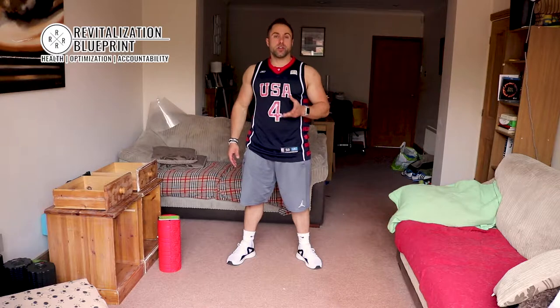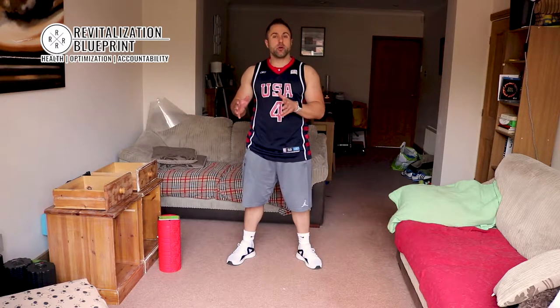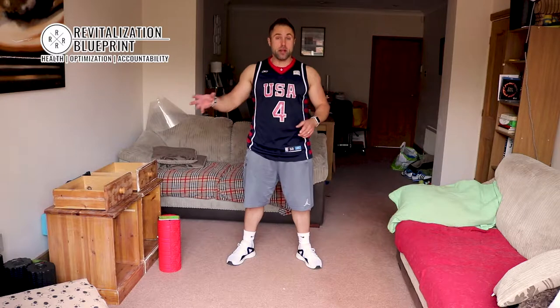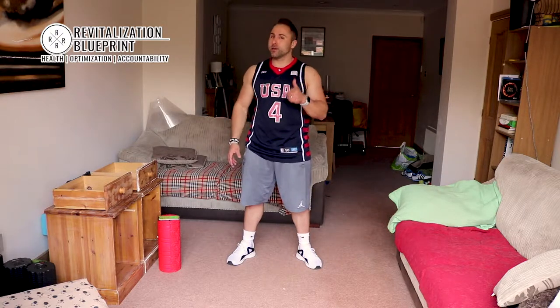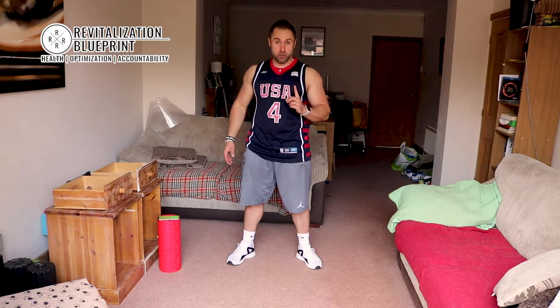This time we are going to switch it up a little bit. So if you're not already in there, revitalizationblueprint.com/instant-impact — you can find so many more workouts like this, so many more videos, nutrition plans and everything you need including that secret accountability, for just $1 for the first month.